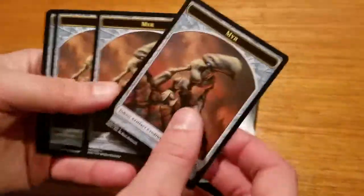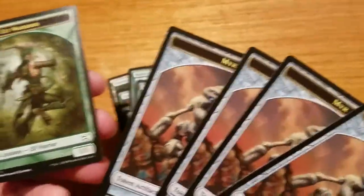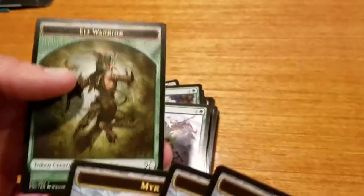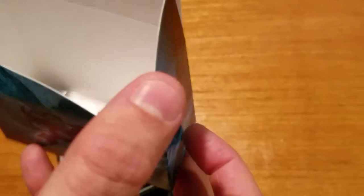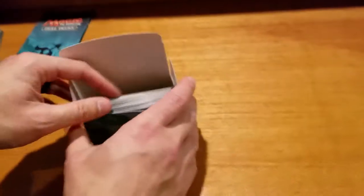And now we're onto Artifact tokens again — these are new to me. These are all Myr. And you get a Token Creature here — an Elf Warrior. Another thing new to me. So these are going to be interesting to learn what they do and how they affect the game. So that is your second deck. These are the two decks that come with the Elves vs. Inventors Magic Starter Box.